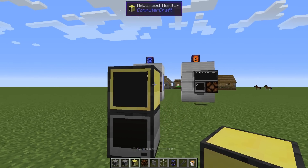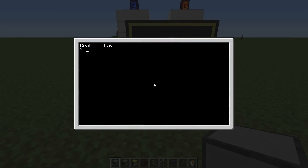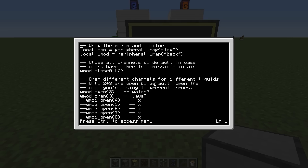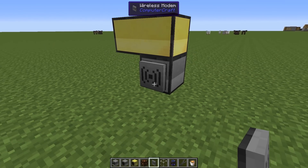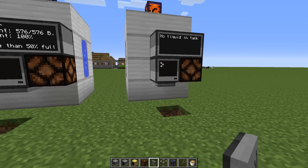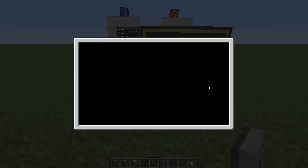Let's build the main computer. Advanced monitors are a requirement. Let's get the main program — call it 'main'. And edit startup again: just shell.run main, no sleep here. Reboot just to check. I forgot to make it possible to receive — the wireless modem goes on the back of the main computer, and on the tank computers it goes on the bottom. That's where I got that error. Let's reboot once again.